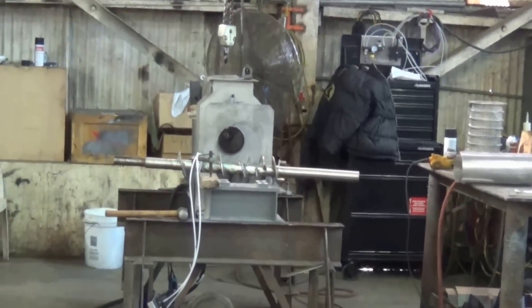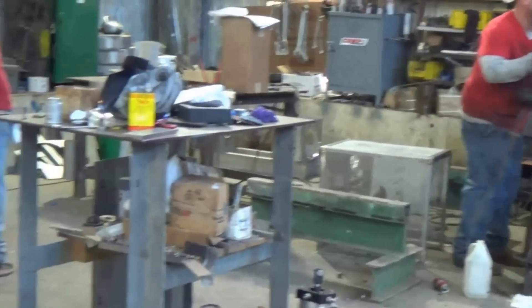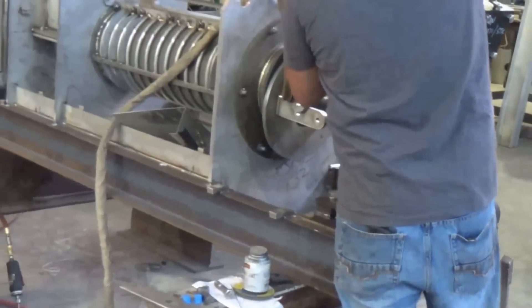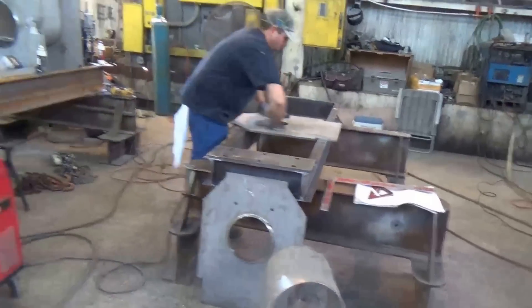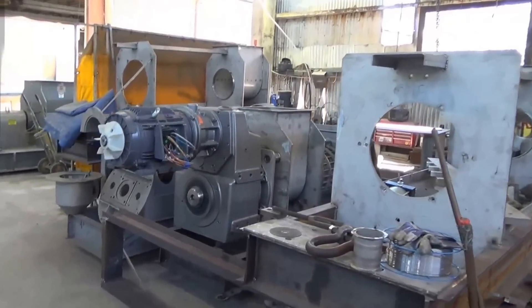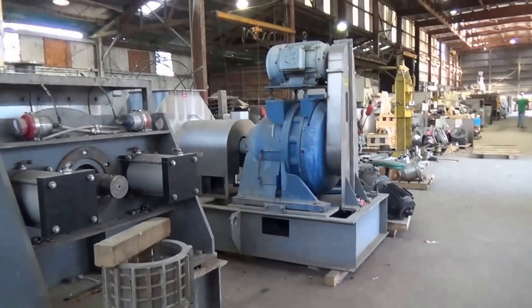This is the assembly department. There's a pass-through press going together, and another one. Here's one that hasn't been sandblasted but it's been assembled. A frame for another, and another one we're just getting started on. Lots of presses around here — some of these presses are pretty big.